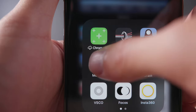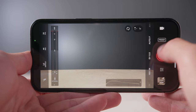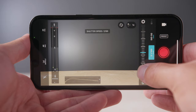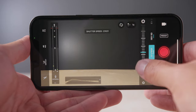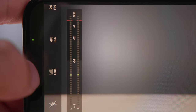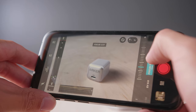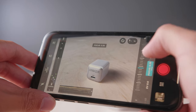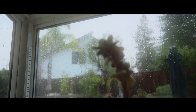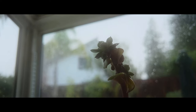I shot everything using the Pro Camera app by Moment, which I definitely recommend checking out if you want to get the most out of your phone camera. The app allowed me to get access to more advanced features such as shutter speed, ISO, focus, white balance, as well as tons of other monitoring tools such as waveform, peaking, clipping, and more. Personally, I really liked the ability to manually focus my shots. I feel like phones nowadays are just too good at autofocus and it gives it almost like a robotic feel, but having that ability to manually dial in my focus gives it a more natural and human feel to it.